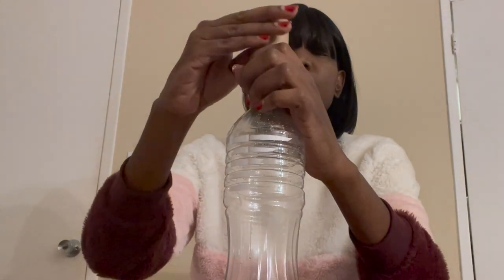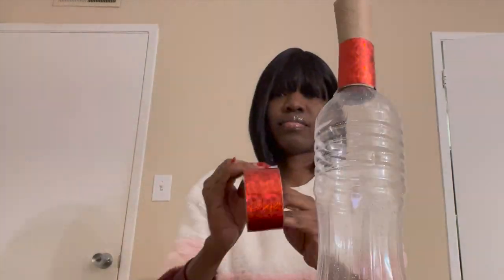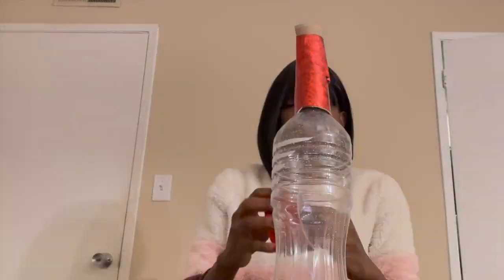For the handle, get your toilet paper tube and cut it straight in the middle. Tighten the roll around the bottle cap like this. Next, use the tape to connect the roll to the bottle all the way to the top until the tube is completely covered.